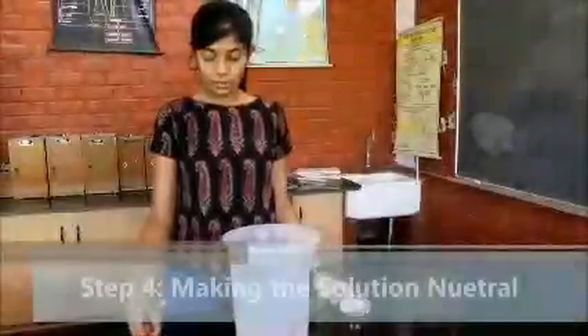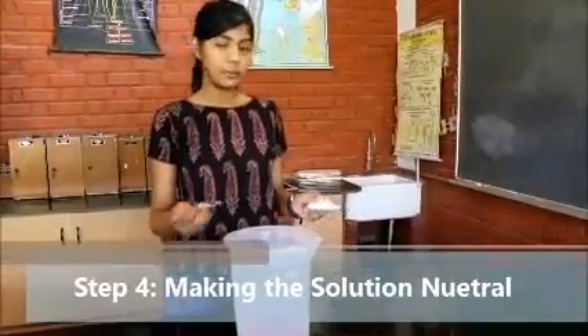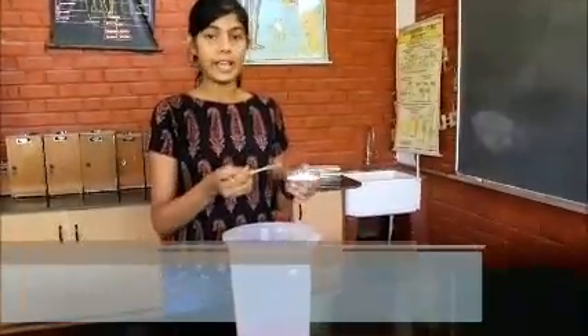Now as you can see, the pH is very low. So a base should be added to it to neutralize it. The base we are using is calcium oxide.